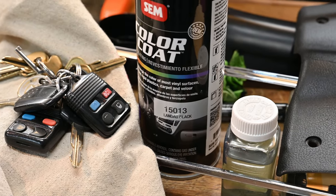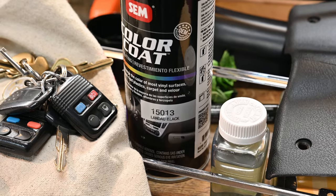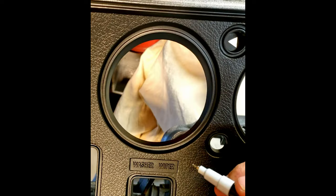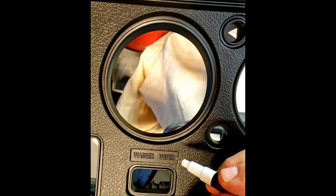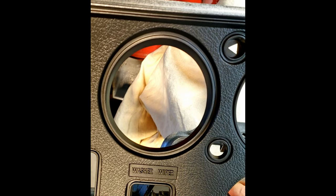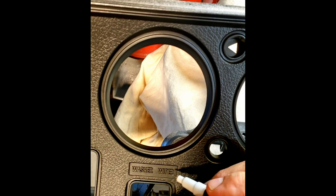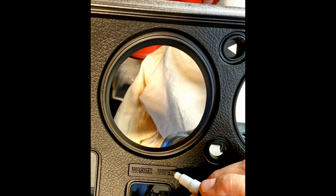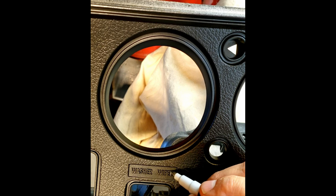Okay, to refinish the dash, I used Landau Black SEM product. Worked out very good. Right now I am rehabbing my dash for my 1970 Chevelle SS. I have a little pen right here, and I'm going to go fill in with the silver lettering right here.